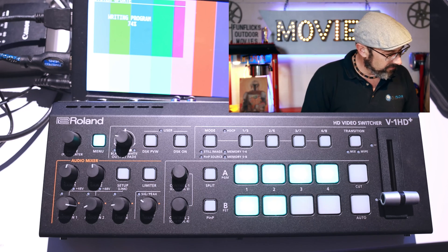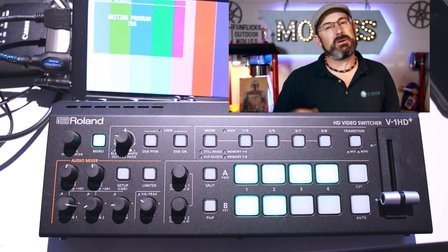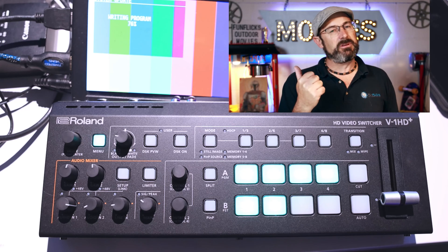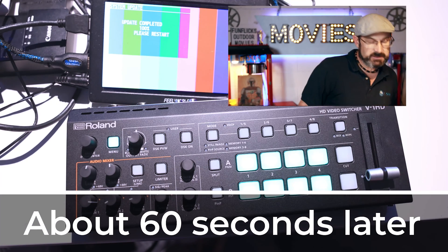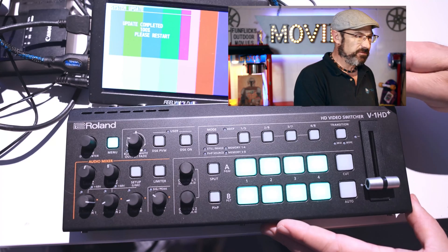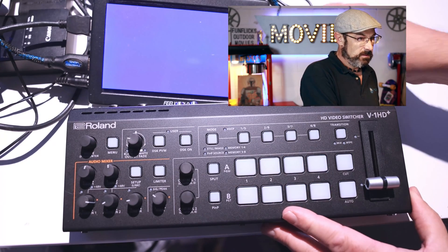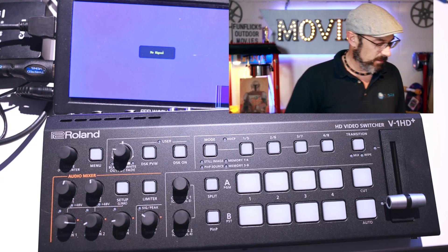We're at 74% now. It's going to allow us to restart — we'll power the device off, pull the USB out, and then power the device back on. It says update completed 100%, please restart. So I'm going to power the device off with the button on the back, remove the USB, and turn it back on.